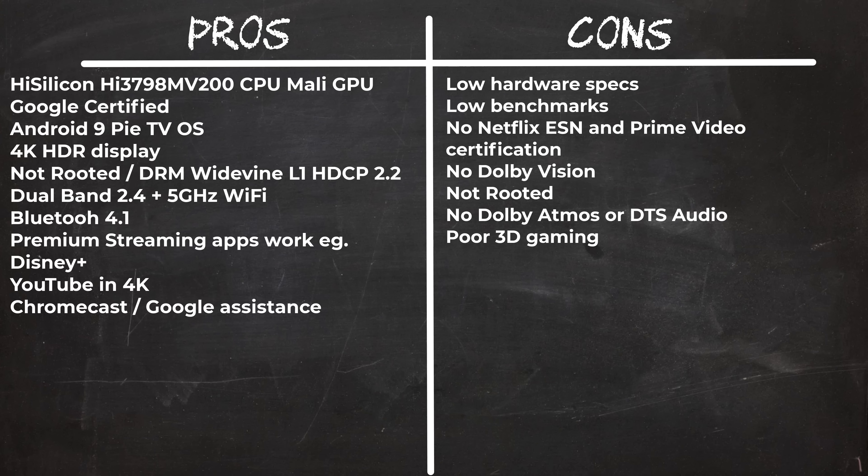For demonstration purposes only I connected my Bluetooth gamepad to test its Bluetooth stability, and I also ran one Android game just to demonstrate that it's not very good at gaming.